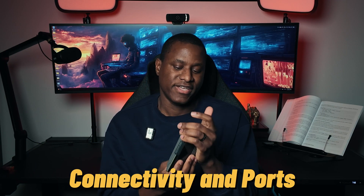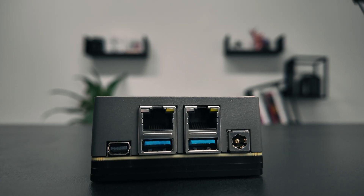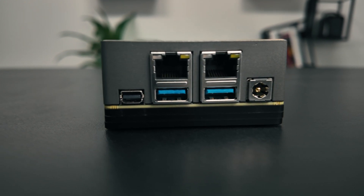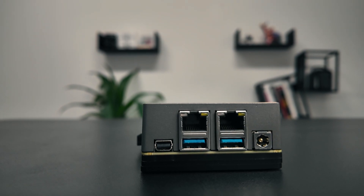Now let's talk about the ports, because the connectivity here is what makes this board flexible for different types of setups. You have two gigabit ethernet ports — these are the ones I'll be using for my firewall setup, one for WAN and one for LAN. Keep in mind that your network speed is always limited by your hardware capability, so if you have a 10-gig ethernet connection you'll need hardware that can handle that. This device is gigabit only, so don't expect ultra-high-speed networking — but for me, that's exactly what I need. You also have two USB 3.0 ports, one mini DisplayPort supporting up to 4K, and the 12-volt DC power input.